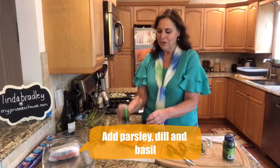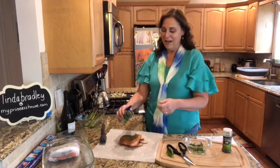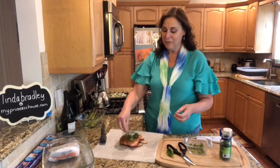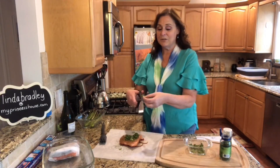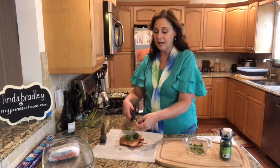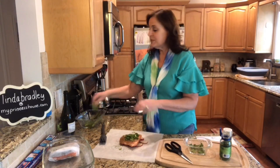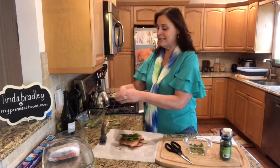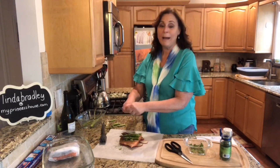The spices I'm going to use are parsley — this is the time of year you can grow parsley in your garden — dill, and then my favorite is fresh basil. Have you ever seen it? It's so easy, you just take your little scissors and cut it right over the top. I love the smell, and they say it also helps ward off mosquitoes outside. Lots of spices there, and then I chose asparagus, which goes really well with salmon. That's all we're going to do — you can put anything you want on here — and then we're going to wrap it up.